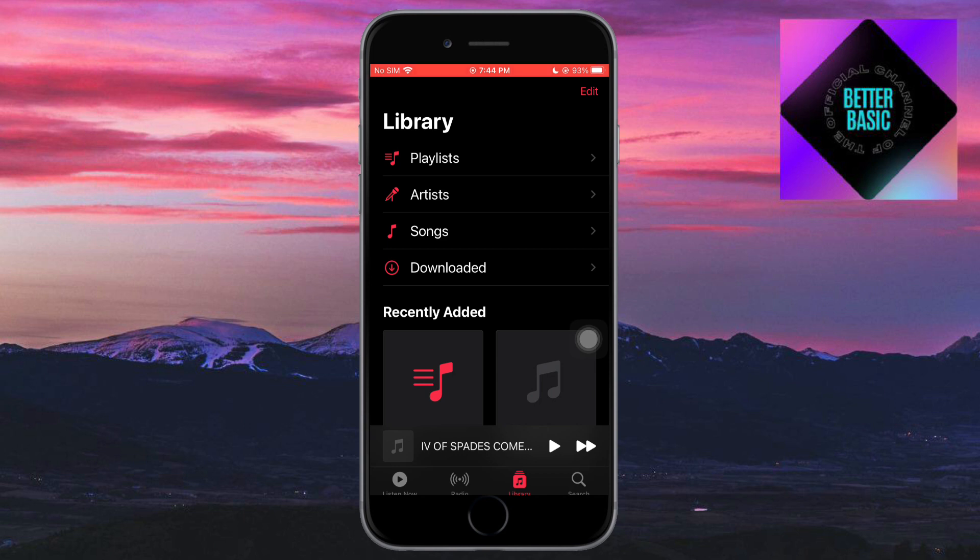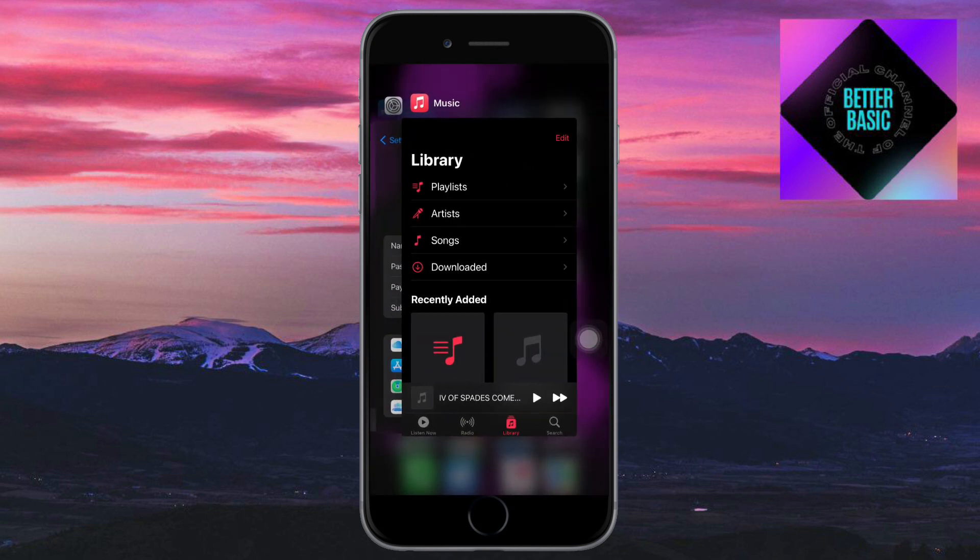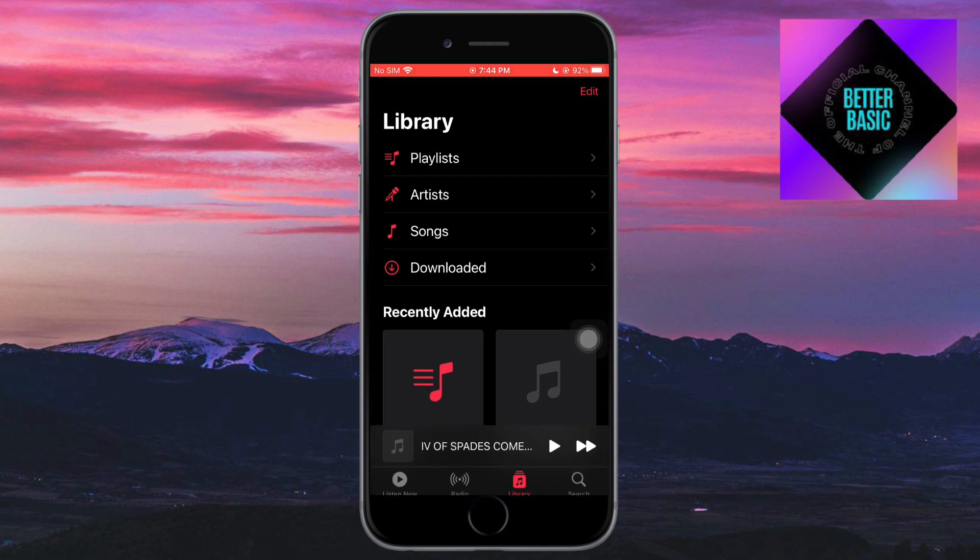First, you need to head over to your Apple Music. As you can see, this is my Apple Music. Click on the Library tab and you'll see the options, including Playlists.